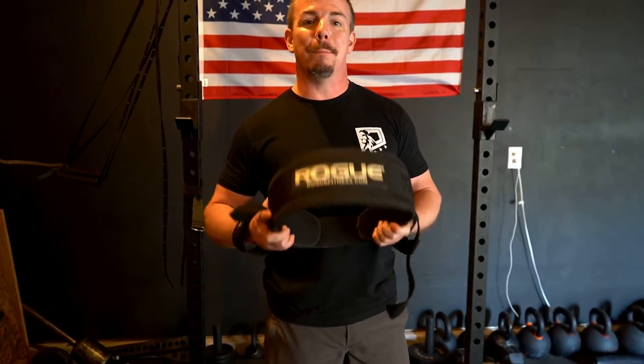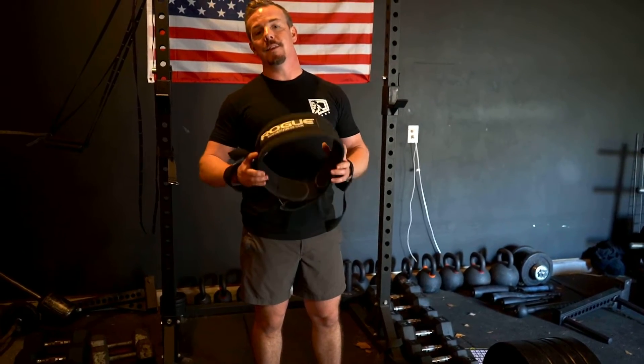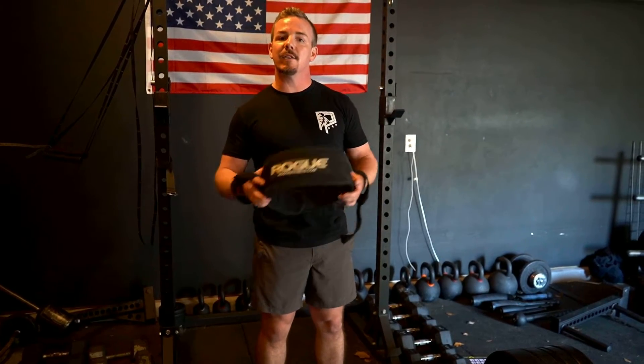One thing I will say is that I only use a belt at above 80% of my one rep max, maybe 70% depending on the day and how I feel. But I want to just say it is not a safety item. This has nothing to do with being safe. This belt is all about enhanced performance.